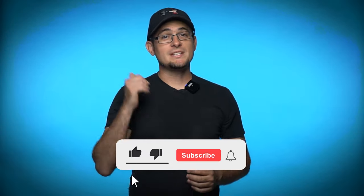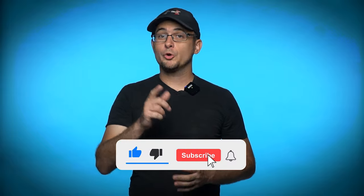If you are learning from this video, please hit the like button and subscribe for more great snorkeling videos.